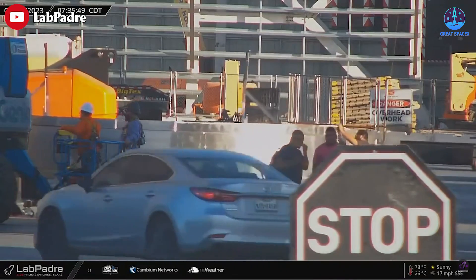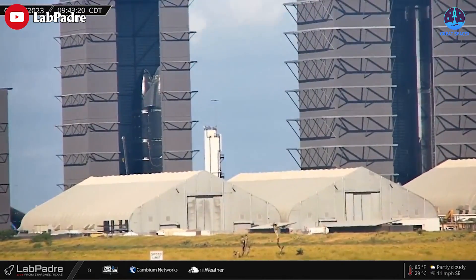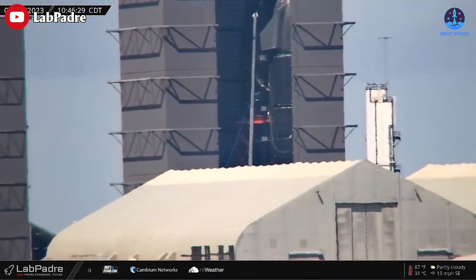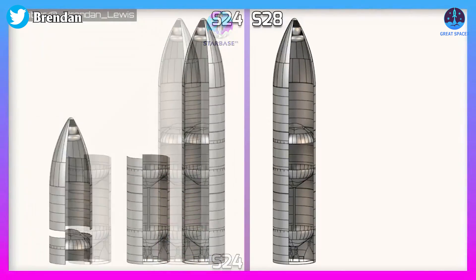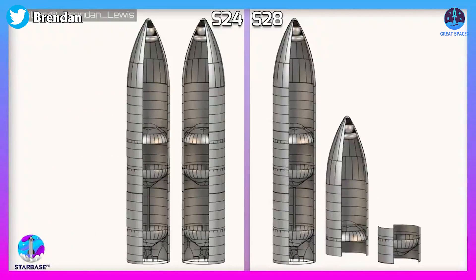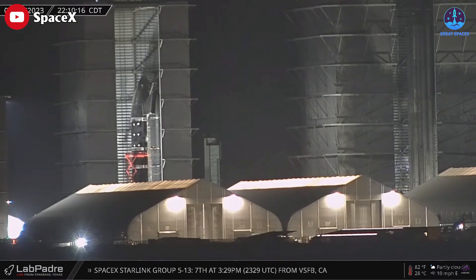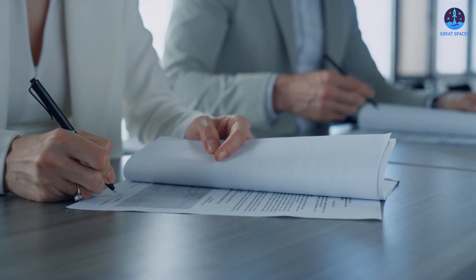At the building site, Ship 28 just got a pez dispenser door. If successful, this will be Starship's first prototype to send cargo into orbit. It was also the first ship to be stacked using a new method — instead of first stacking two halves and then joining them, they stacked it top to down. This way, the crane can remain attached to the nose cone throughout the entire process, and welding robots only need to work at ground level, not high up in the air.